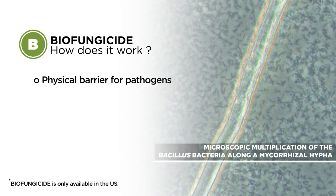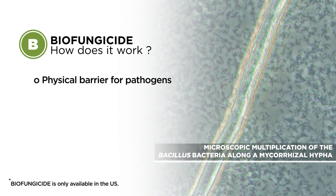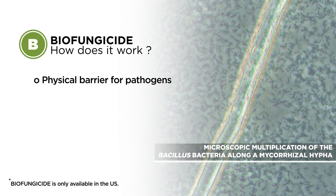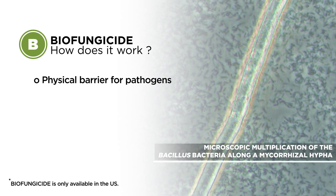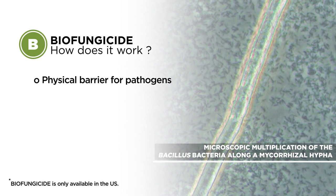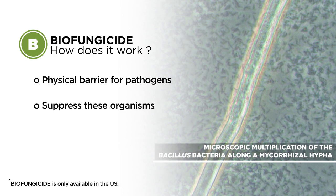It works in two modes of action. First, having the actual bacteria colonizing the root system and growing on the roots helps to produce a physical barrier that prevents pathogens from growing onto the root system. Second, it produces a natural antibiotic which helps to suppress these organisms as well.